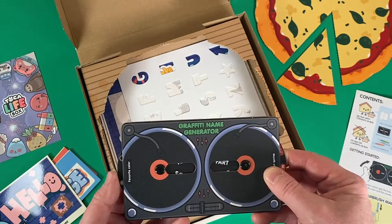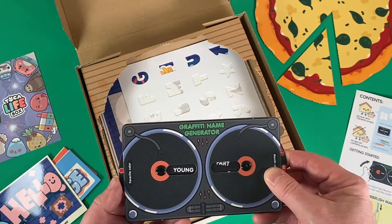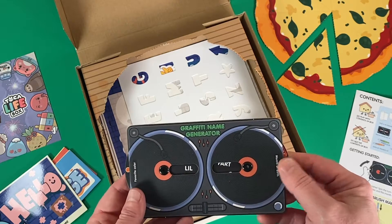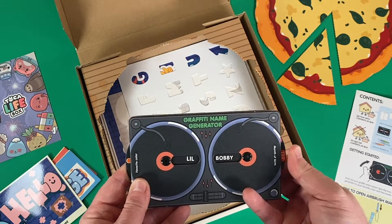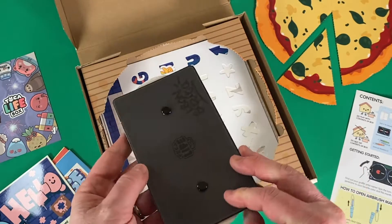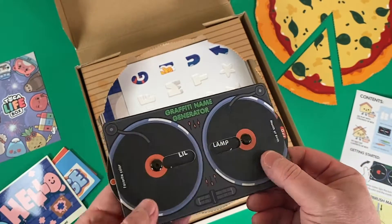Let's take a peek at this graffiti name generator. Over here it says pick a favorite color — that would probably be orange. And then your birthday month. So my name is Little Bobby. Little Bobby is perfect for me.